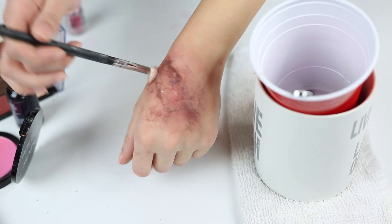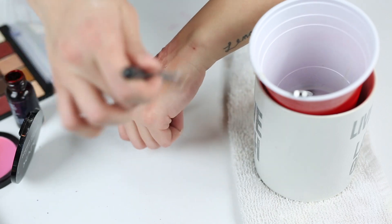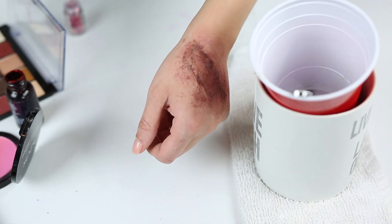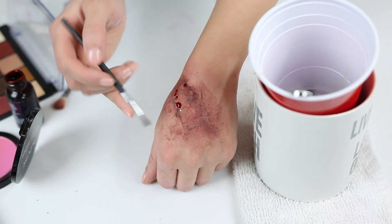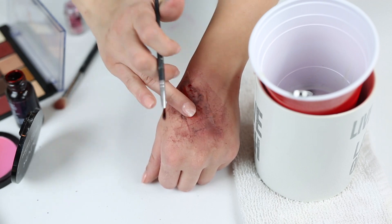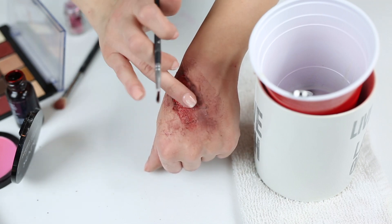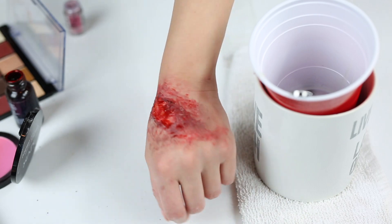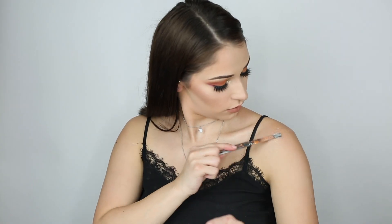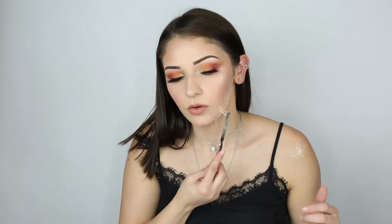The inside of the burn is just as important as the outside, so make sure you add colors on the outside too for a lifelike effect. Now comes my favorite part — the blood. I think it really pulls the look together and gives that lifelike appearance. I add a few droplets on the back of my hand and tap them out with a finger. I then apply burns on my left shoulder and right underneath my contour line, following the same exact steps from my hand.